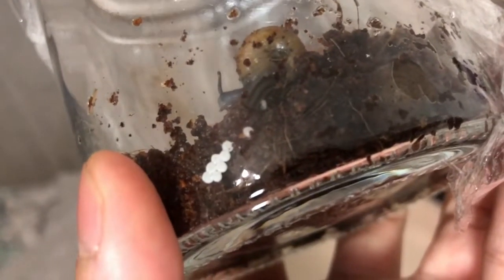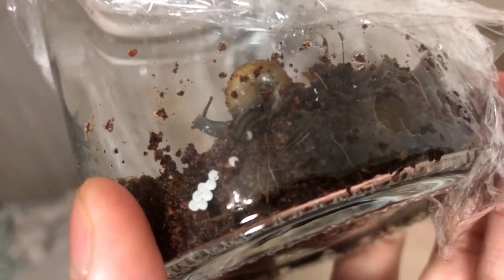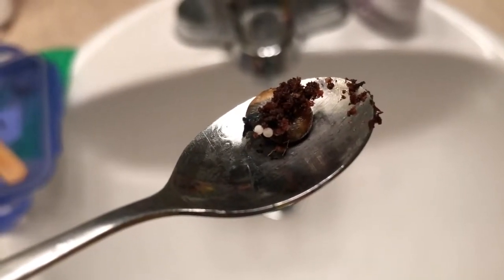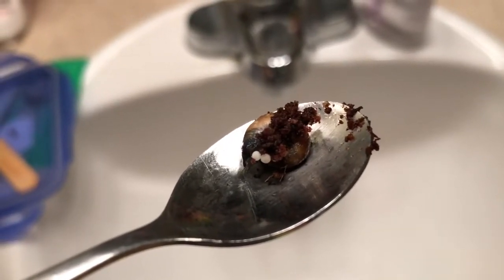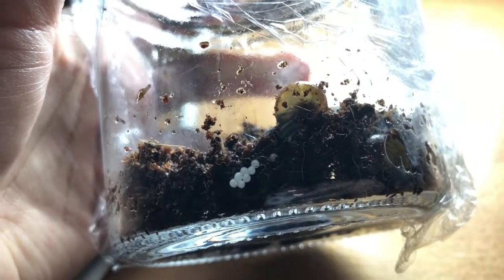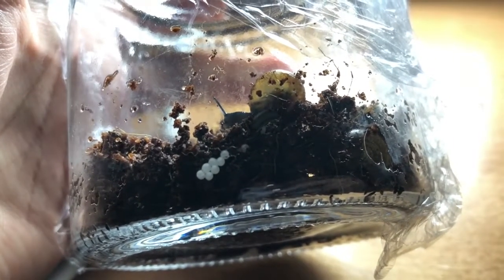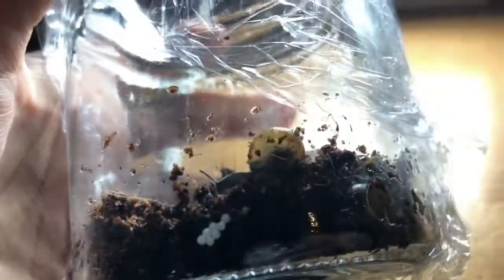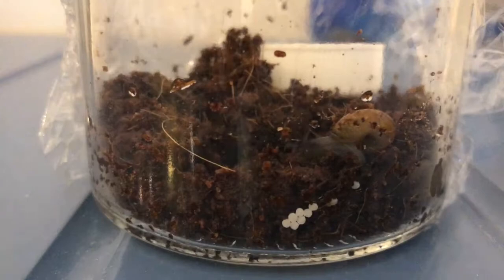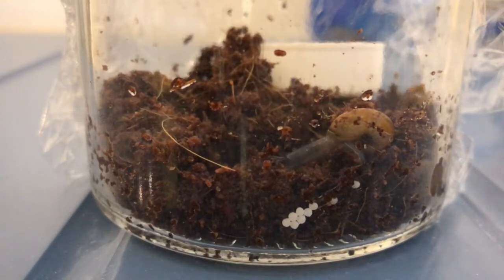I'm going to move on from my growth snails — which are larger land snails — to my glass snails, which are very miniature and have also laid eggs and hatched. I actually spotted one of them in the middle of laying eggs when I was cleaning their habitat. Glass snails are much smaller than their growth snail cousins and also seem to have egg clutches with far fewer eggs — on average maybe 20 to 30 eggs per clutch, instead of maybe 60, 80, or 100 in the growth snails.